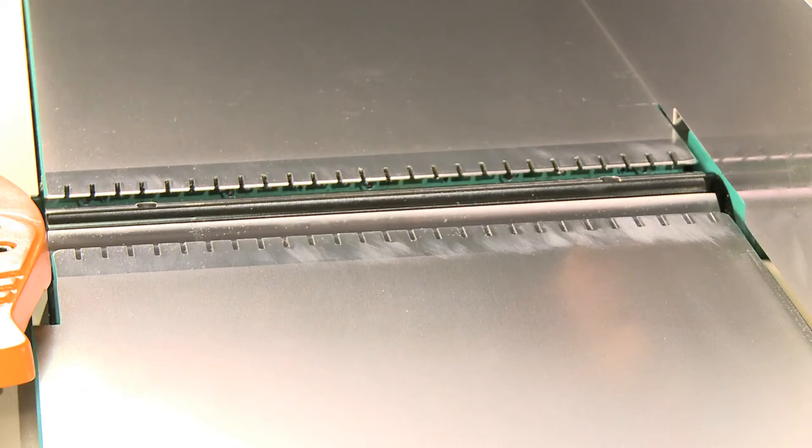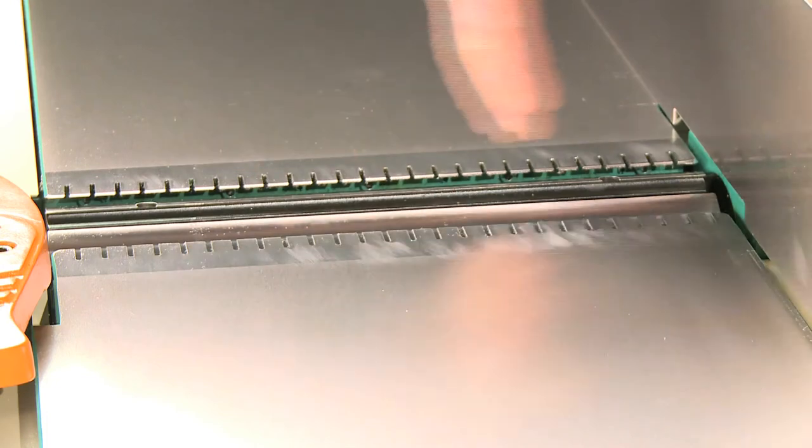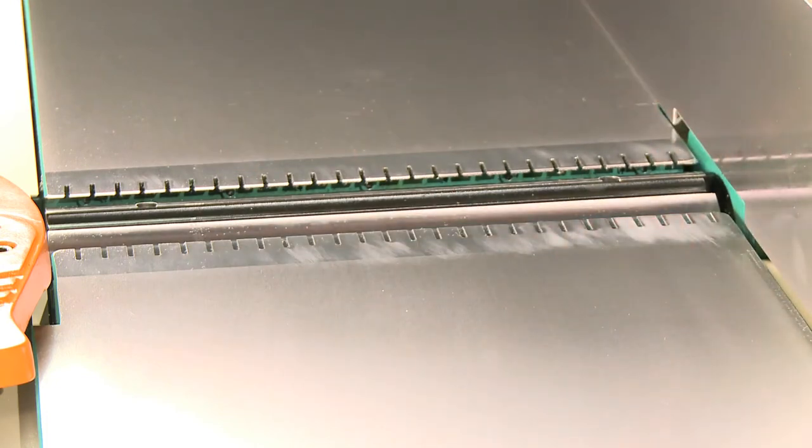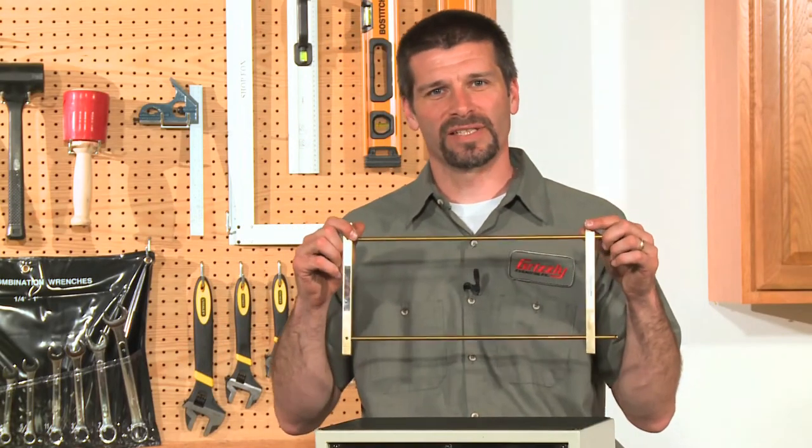The cutter head on the G9953 is a 4-knife, 4 inch diameter by 16 inch long head producing 20,000 cuts per minute. The maximum depth of cut is 5/16 of an inch. Also included is the joiner knife setting jig.